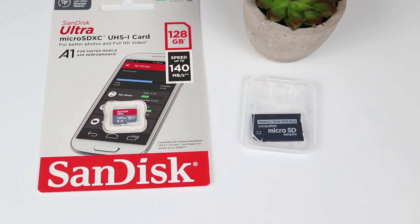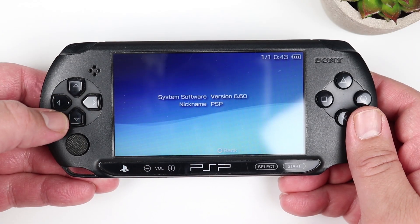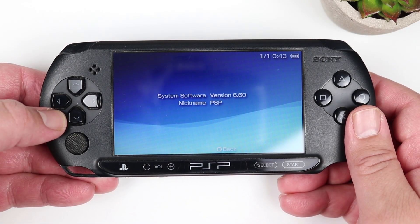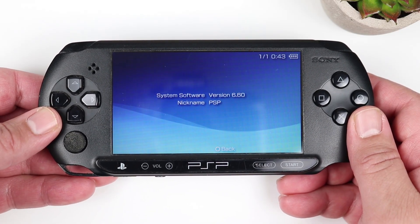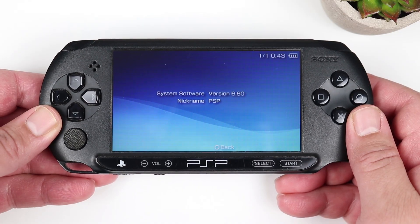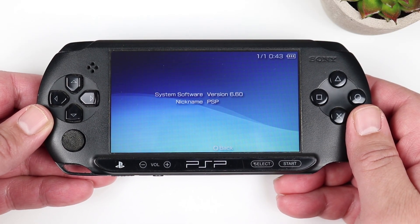I'm going to be using this with a 128 GB micro SD card, but if you don't have any of these and all you've got is a proprietary Memory Stick Pro Duo, that'll work fine as well. We need to make sure that our PSP is running 6.60 or 6.61 firmware. If you're running anything lower, you are going to need to update your PSP. I'll put a link to an easy-to-follow guide on how to update the PSP to 6.60 or 6.61 in the description.